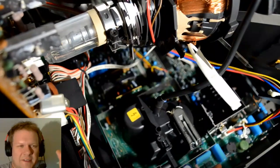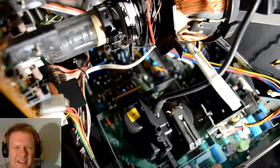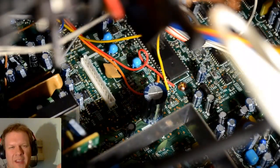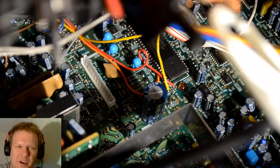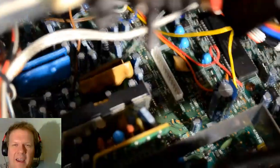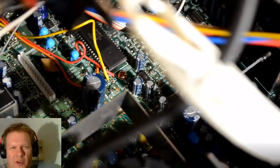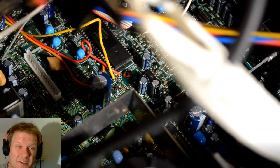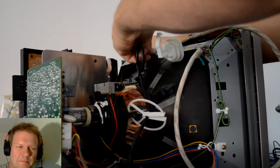I wanted to show off this particular PVM because this was a mid-to-late 90s unit - I believe it was made in 1997. This is a really early board for this PVM and it was just filled with jumper wires. These were factory jumper wires, really long ones, you can see how they're just curled up off the board. They were installed at the factory - I just thought that was interesting, I haven't really seen that a lot.